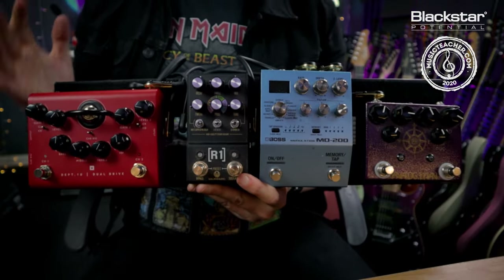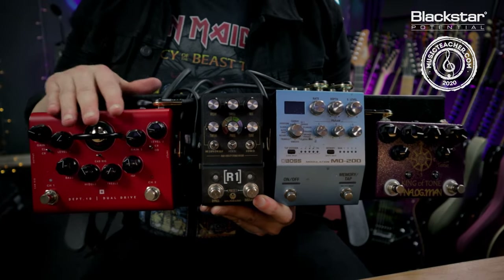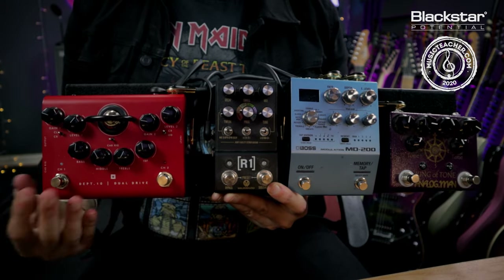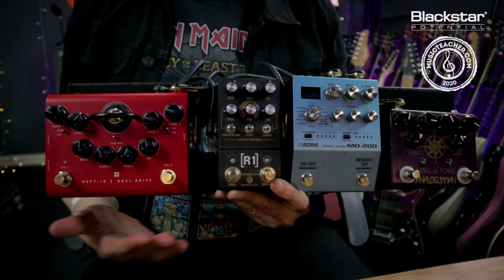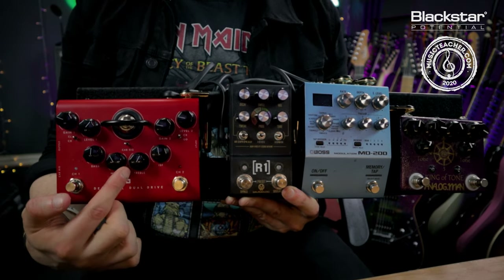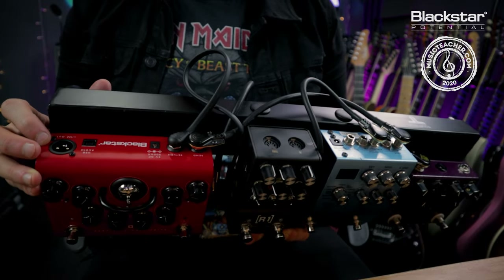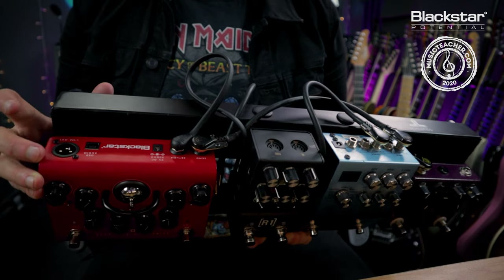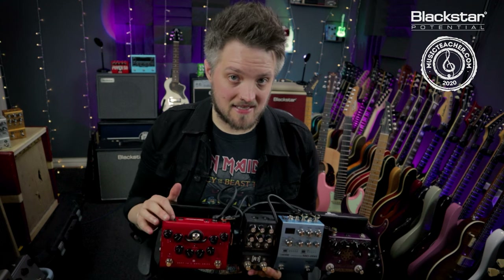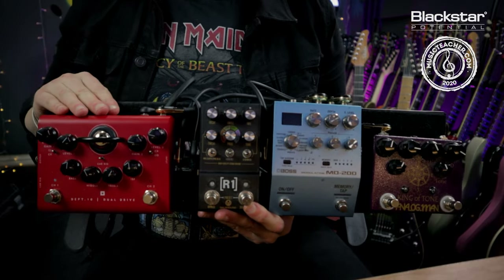I've built a really simple rig based around just four pedals as you can see. The Department 10 is acting as my amplifier — we've got two channels. I've got one side set up for the clean channel and one side set up for a crunch. This is sharing the three-band EQ and the ISF. I'm also using the XLR output on the rear of the unit to go straight into a mixing desk or PA system live. For the purpose of this video, that XLR out is going straight into my audio interface, so this is acting as my guitar amp.